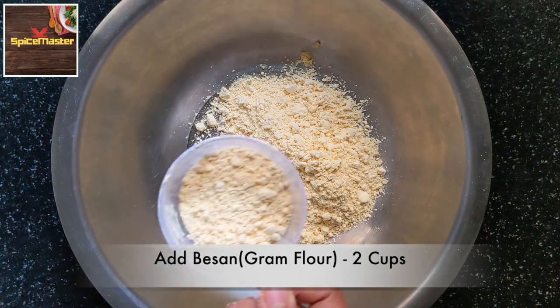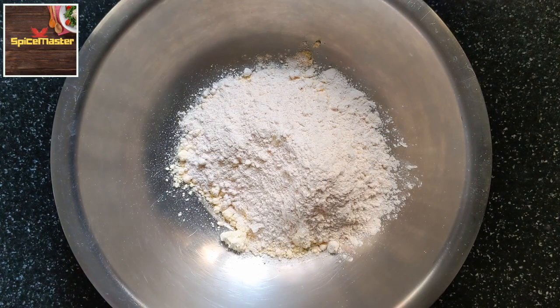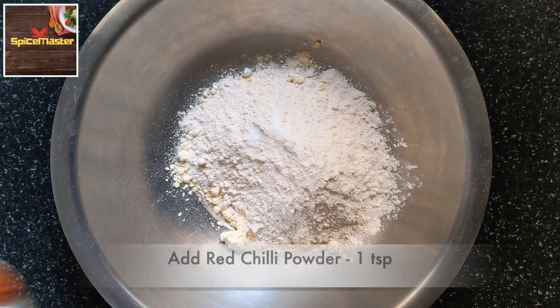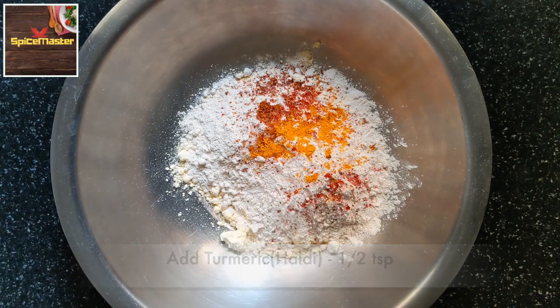Take 2 cups of besan, 3/4 cup of ghee, namak swadhanusaar or 1 teaspoon salt, red chilli powder, and haldi powder.